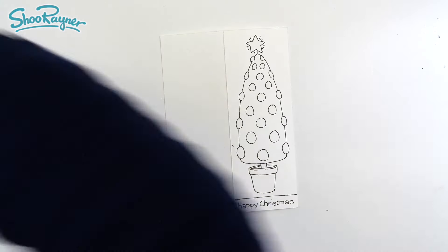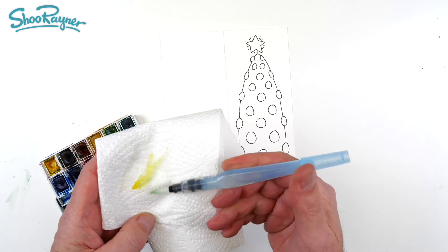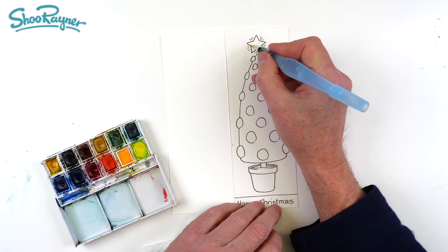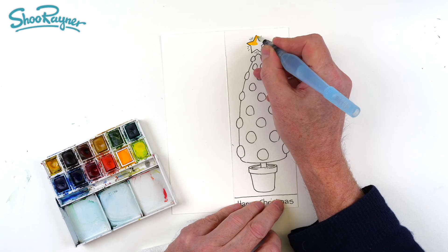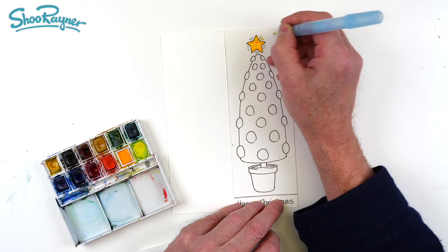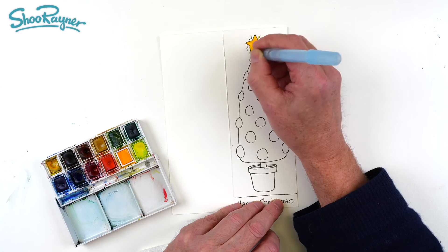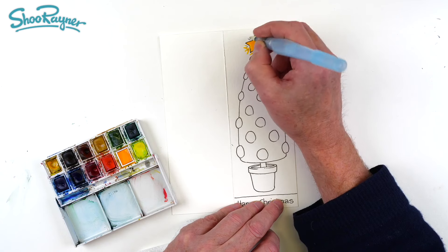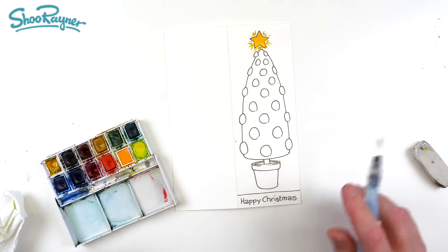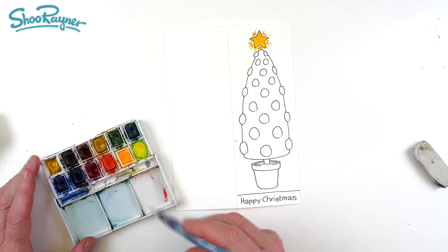I've got a bit of green on there so I'm getting a clean bit of kitchen towel and I'm going to brush - squeezing slightly - brush that clean, and then I'm going to paint in the star and get that nice and golden. I might even put some little flicks in there. I'm holding this really vertically to get the point of the brush. This is the broad tipped brush - it's the only one that I use, and I think it's the only one you really need unless you're wanting painterly effects. But we're doing illustration, so that's okay. Now we're going to want some green.